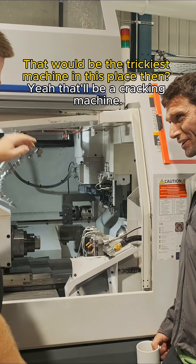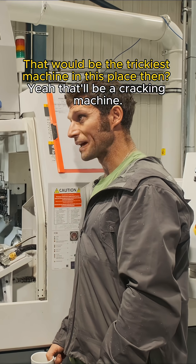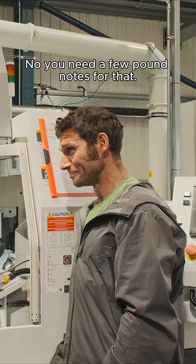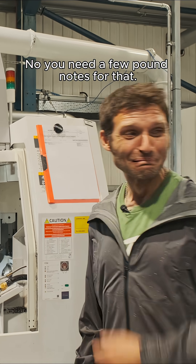It's not like a four-plus-one or anything — it's fully simultaneous. That'd be the trickiest machine in this place, wouldn't it? Oh yeah, it'd be a cracking machine. When's that coming? Monday. 50 quid's not buying that? No, you need a few pound notes for that.